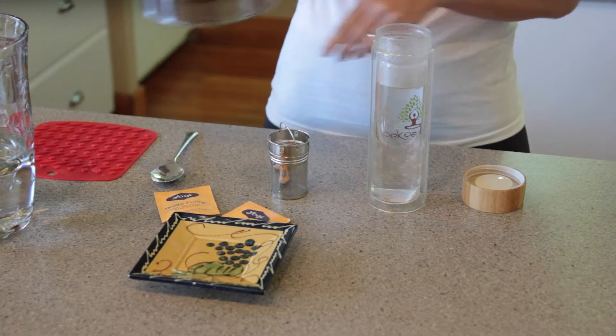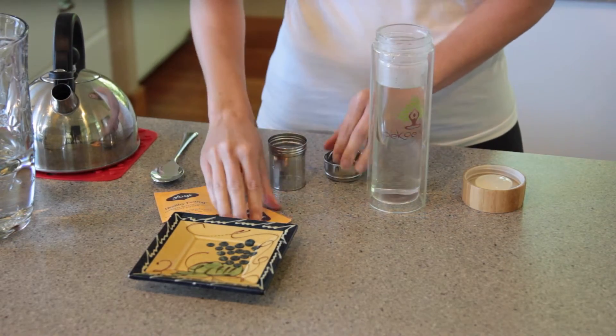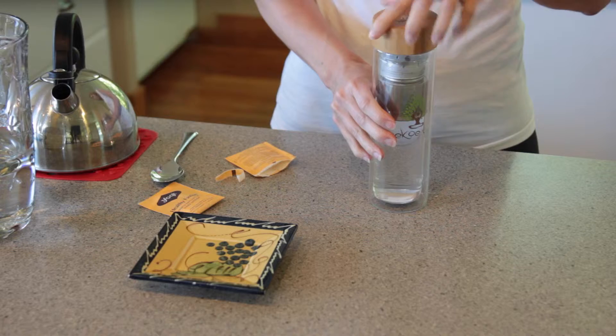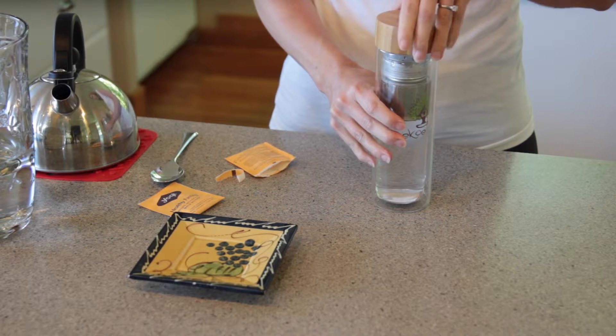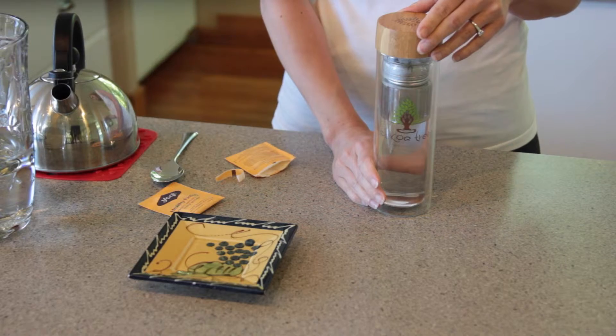Then add hot water to just below the rim of the tea tumbler. Step two: use the hideaway handle to unscrew the filter lid from the basket and drop in your tea bag into the basket. Use the handle to reassemble the lid to the basket. Step three: place the basket into the tumbler until it securely rests in the grooves of the inner tumbler wall. Screw on the bamboo top and allow the tea to steep for several minutes until you reach your desired taste.